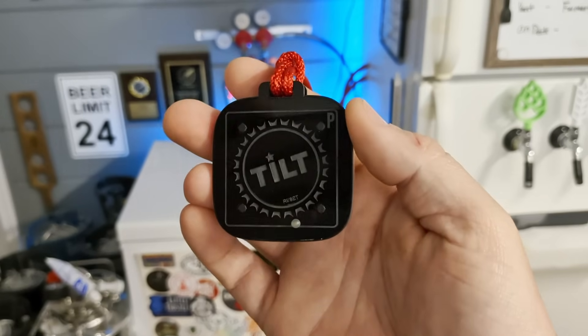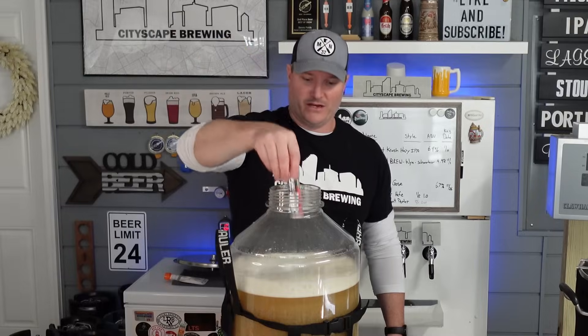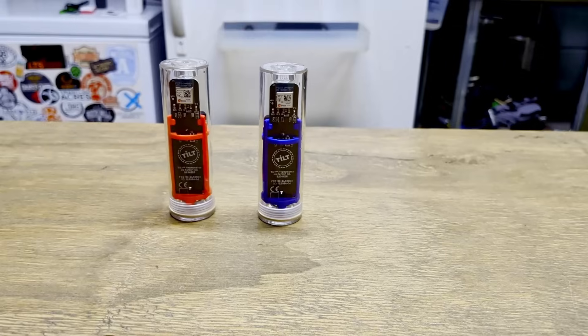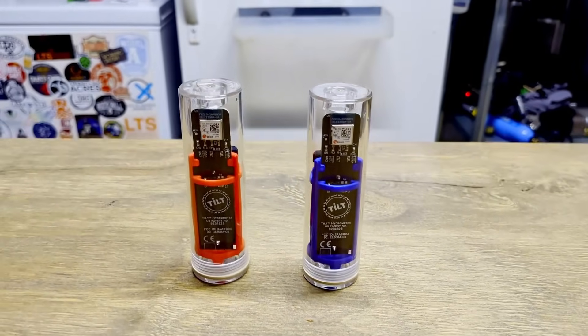What's up everybody, I'm Dennis and welcome back to Cityscape Brewing. As you guys know, I'm a huge fan of Tilt hydrometers. I've done a video in the past talking about what an awesome company they are and their customer support is top notch. However, they came out with this little device and it's going to change your brewing experience for the better. I add a Tilt hydrometer in every single beer that I brew, which is why I actually have two of them — a red and a blue, just in case I'm brewing two at the same time.